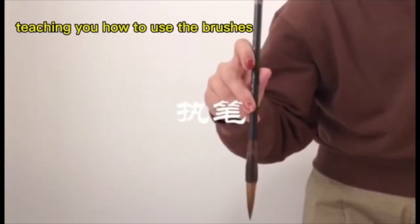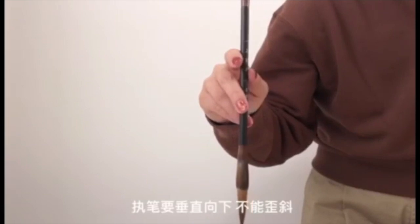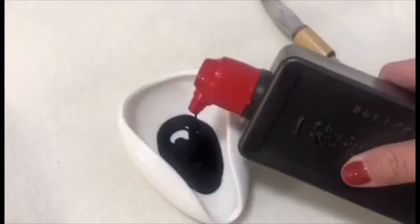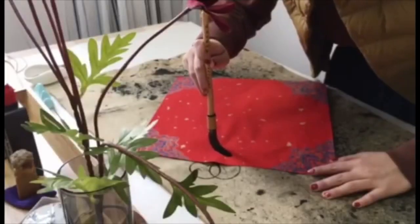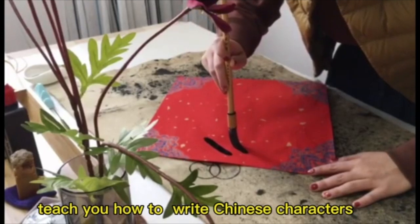Teaching you how to use the brushes. Teach you how to write Chinese characters.